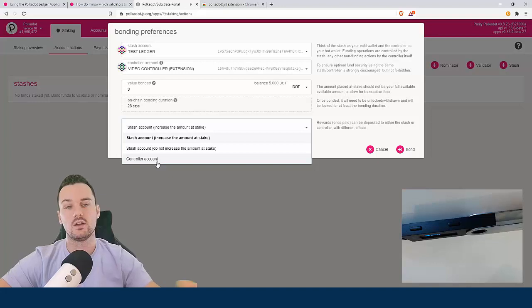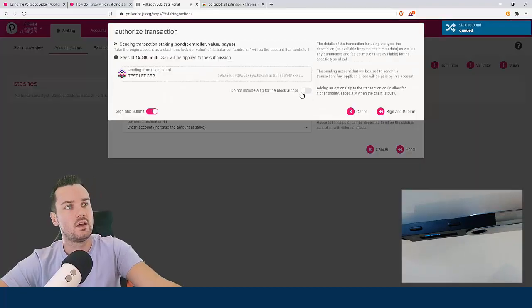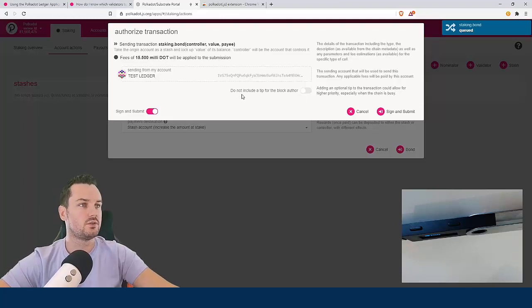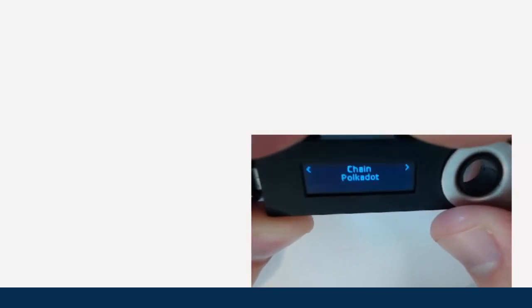I'm bonding three DOT — it's locked on chain for 28 days. For the payment destination you can decide where rewards are paid: you can send them to your controller account, or I'm going to leave it as the default to increase the amount at stake, so rewards go back to my stash account. I click bond, it shows me the fee, and I click sign and submit. On the Ledger you can see it comes up with 'staking bond' — it shows the controller address, the value, the payee, the chain, and then I approve.